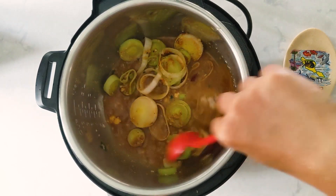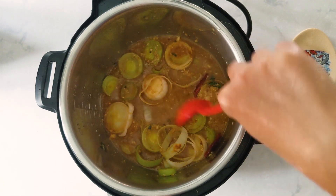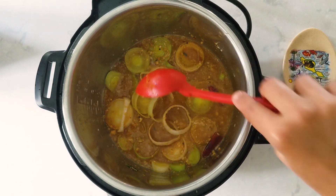Instead of leeks you can add veggies of your choice, but the cooking time varies slightly so adjust accordingly. But this sambar tastes really good just with leeks — give it a try.